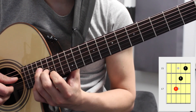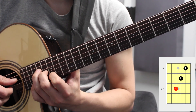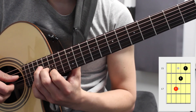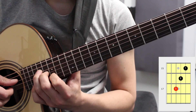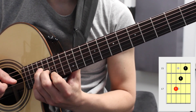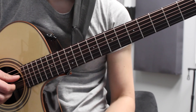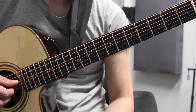Third finger on the seventeenth fret, the second finger on the third string sixteenth fret, and the first finger on the second string fifteenth fret. That is the G major triads in root position throughout the fretboard.